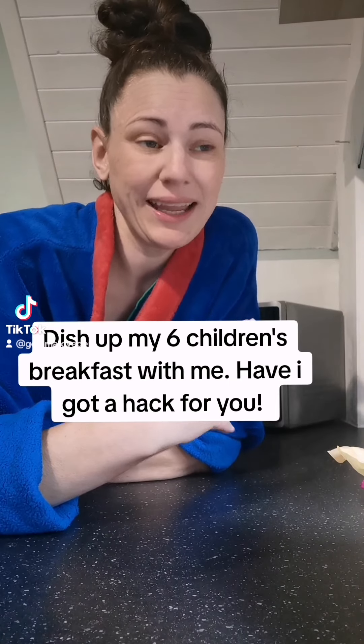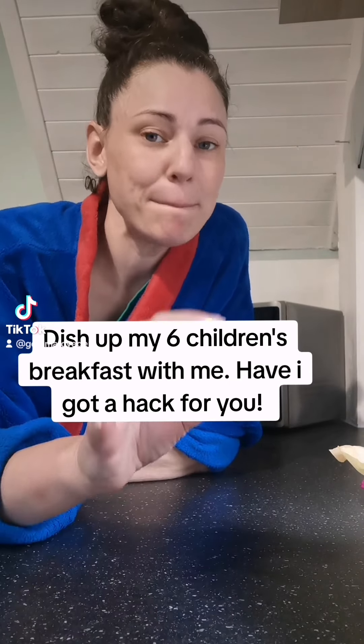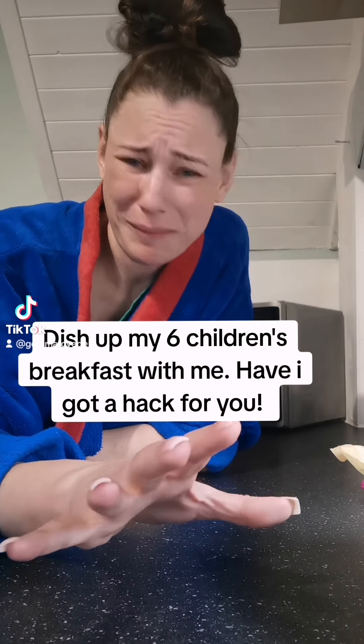I'm a busy mum to six, and my children are on half term this week. They're bored of breakfast — bored of it. 'Mum, I don't want no cereals, I don't want no toast.' So I've got a breakfast hack for you.